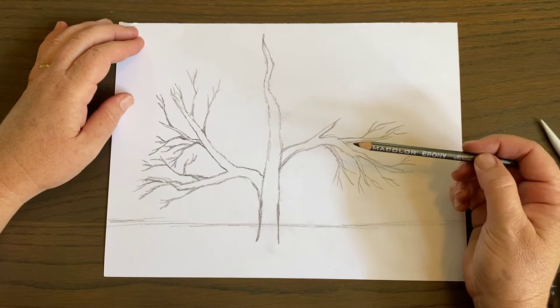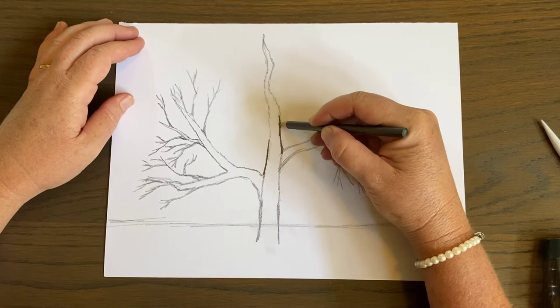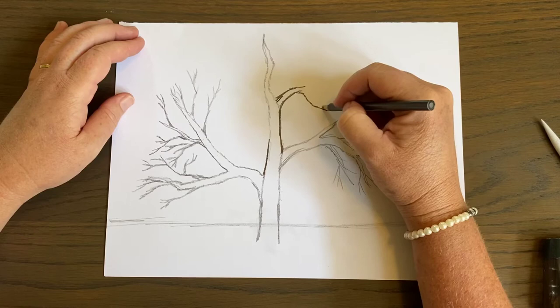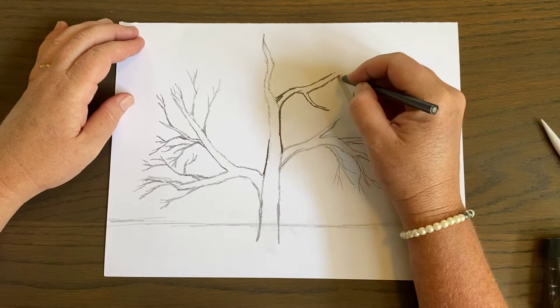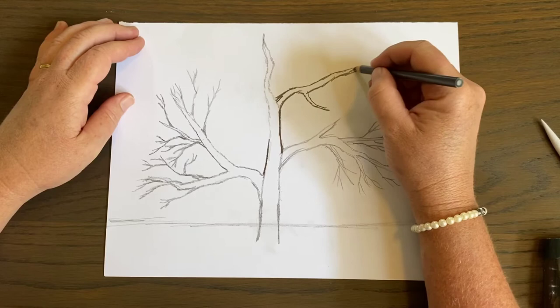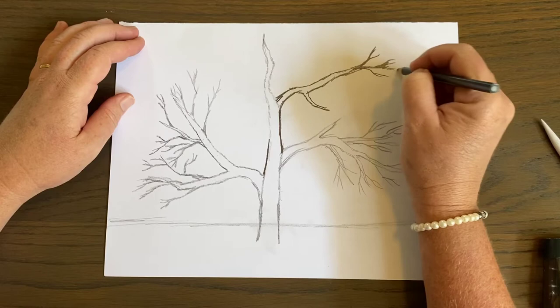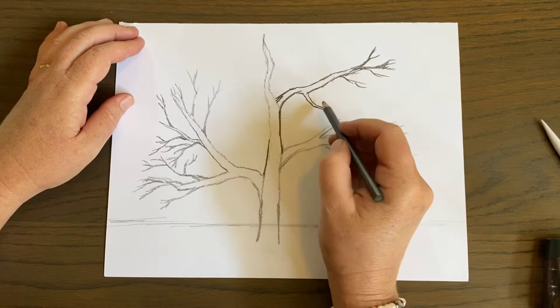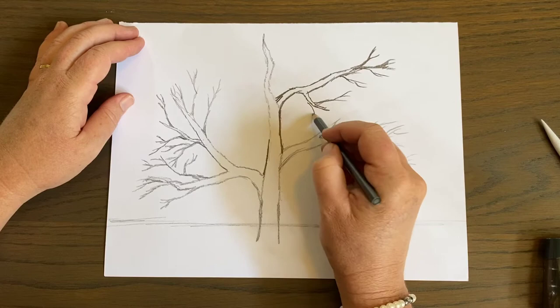I'm going to move to my Prisma Color because I have a really good flow right now. Watch — look how dark I can get that lead. It's so dark, I love it. I'm going to start working higher branches. I'm inspired by Ansel Adams but I'm making this my own. If you like his photography, you should look up his work on YouTube or Google. There are also Ansel Adams art shows that move around the country where you can go someday and see his work and be inspired.